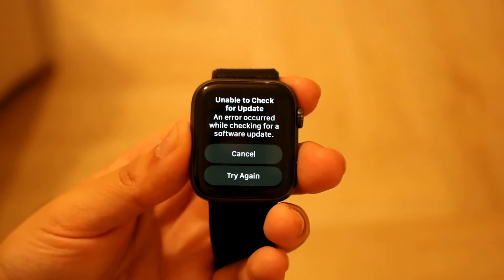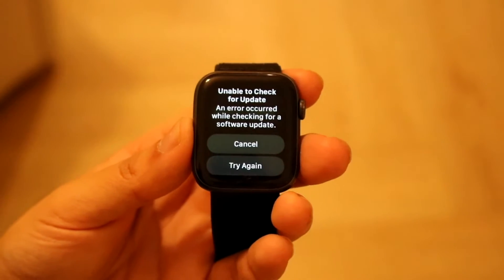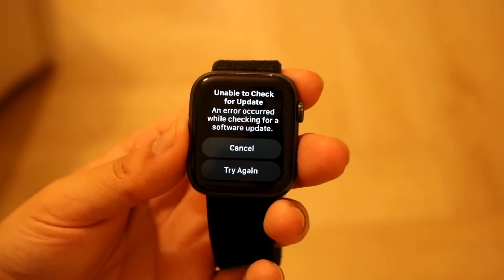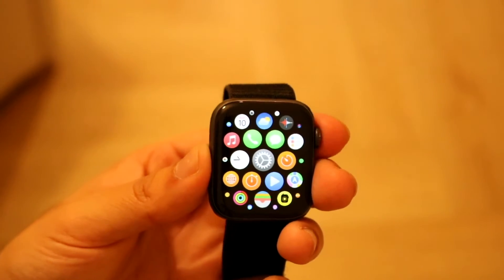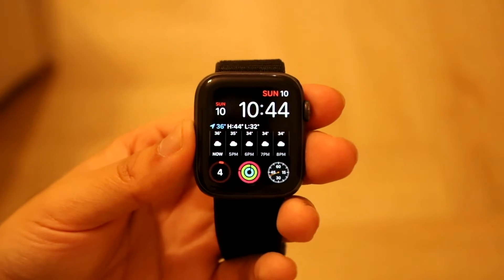About 99 times out of 100, this is going to be the problem. Making sure your Apple Watch is compatible hardware-wise and software-wise with your iPhone is the main thing to check. If that doesn't work, the next basic step is to restart both devices.